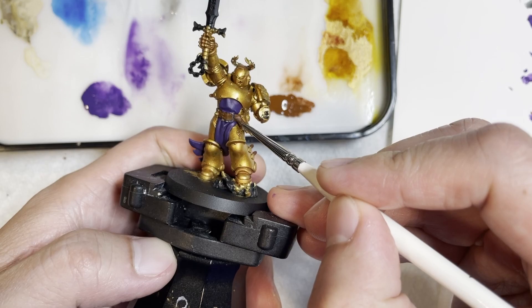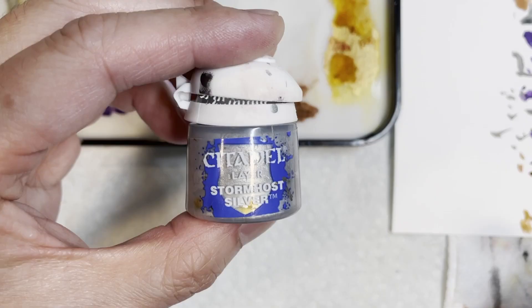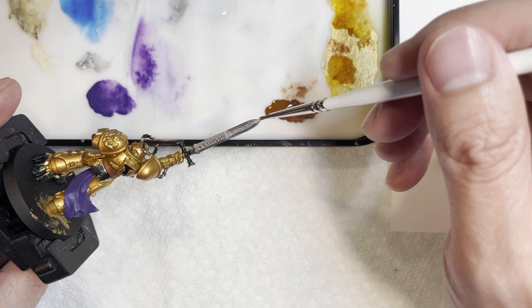Now we're going to be painting the bottom of the sword as well as the buckle areas with Lead Belcher — that's pretty much standard for every single silver piece I paint on my models. Next we're going to be painting the top of the sword with Stormhost Silver. Don't worry about the blockiness because we're going to be wet blending these two colors.